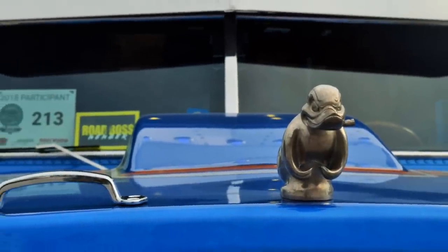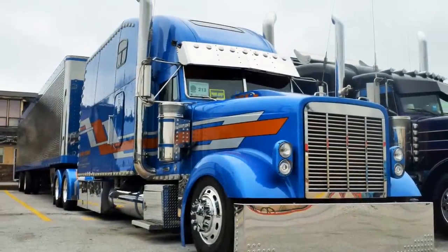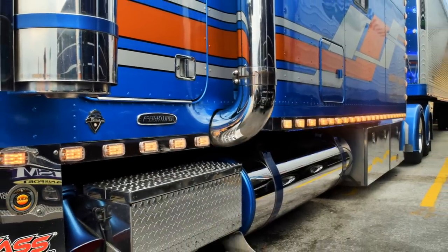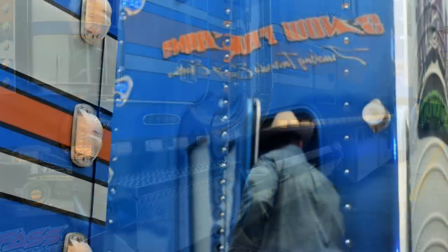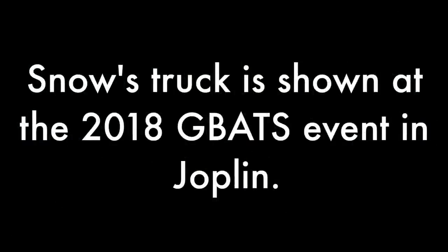It was a bone stock Classic XL and it had a 70-inch condo sleeper. It had a Series 60 Detroit engine in it and at that time it had a 10-speed transmission. It was a 260-inch wheelbase. It didn't have an extra light, didn't have really anything. It was just a clean, nice stock truck, but it was a good platform to start with.